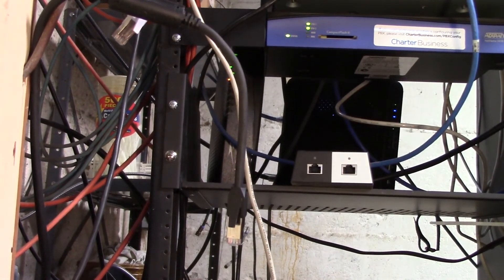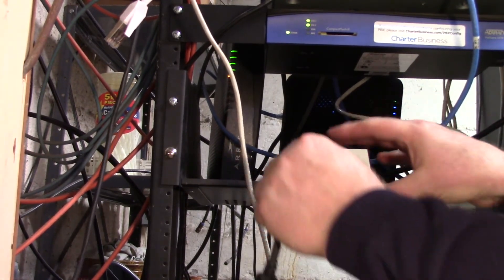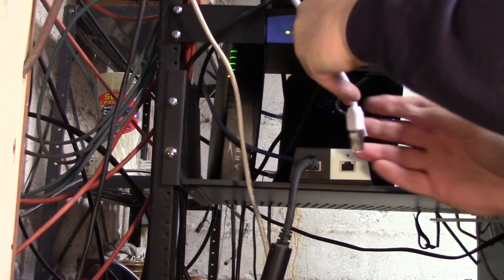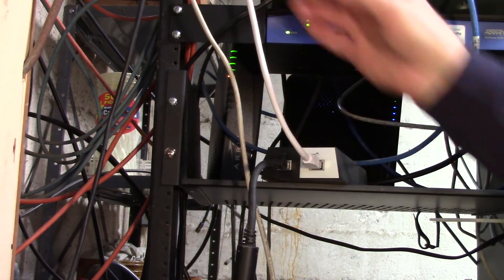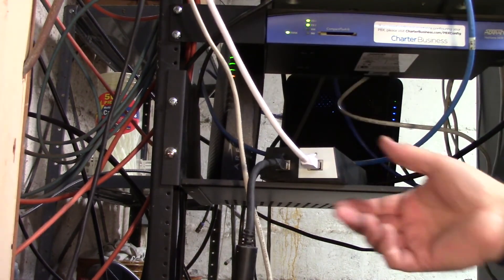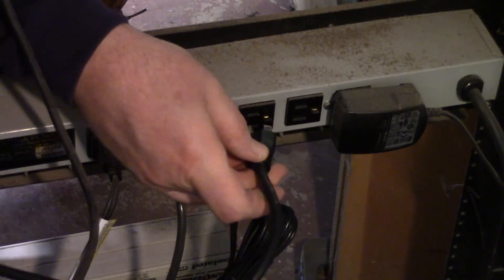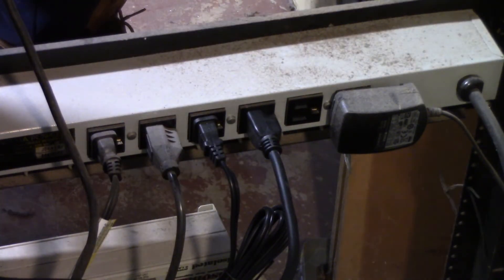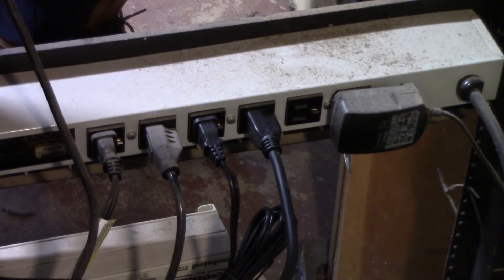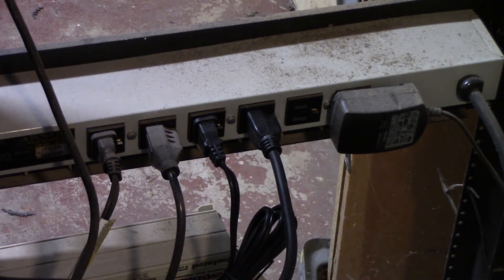Next I routed the cable over to my equipment rack. I took the black cable which goes out to Dishy McFlatface and plugged that into the color-coded black side of the power supply. Then the white cable, which goes to the Starlink Wi-Fi router, gets plugged into the white side — simple as that. Plug the power adapter into any available grounded outlet. I recommend using a surge-protected outlet strip plugged into an uninterruptible power supply battery backup so your network doesn't go down during a power blip.